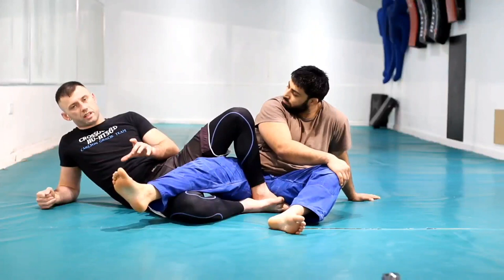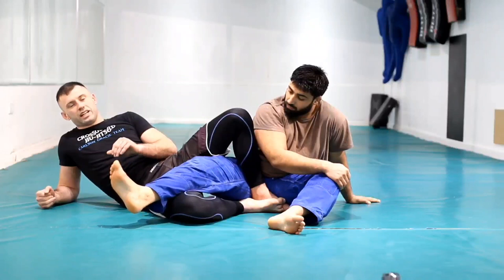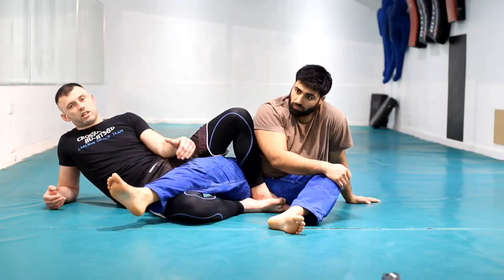This is why I did the armbar comparison first. There's a problem in jiu-jitsu where we use terms that set ourselves up for failure — like 'collar chokes,' they're really anchor-point chokes. Same with this: people see the heel and think they've got to break the heel. That's not it. I'm using the heel to manipulate the knee into position. I don't care how you hold on to the heel.